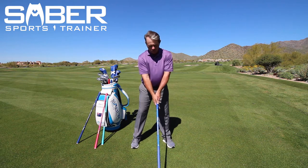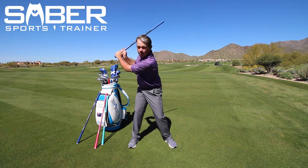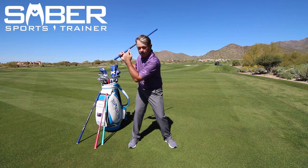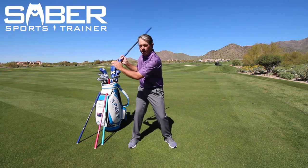What you're going to do: take the saber, hold it at the light end. Take your full swing setup, turn to the backswing, let that timing ball drop. An early snap means the sound and the release of energy is back here by your right leg if you're a right-handed golfer.